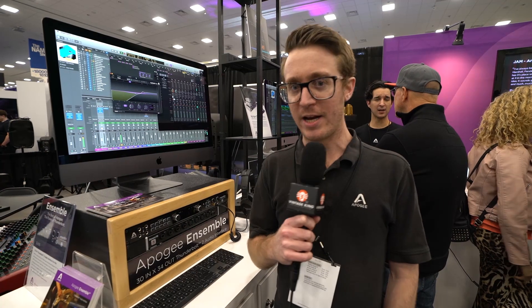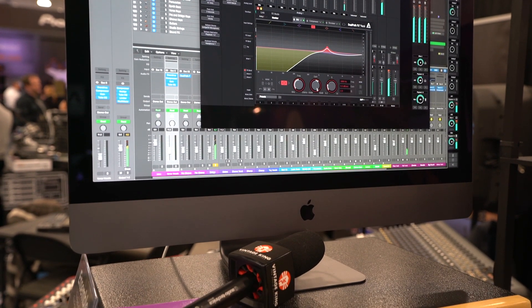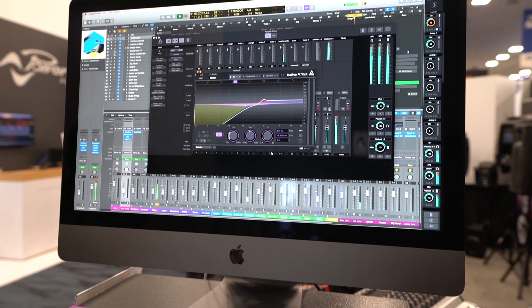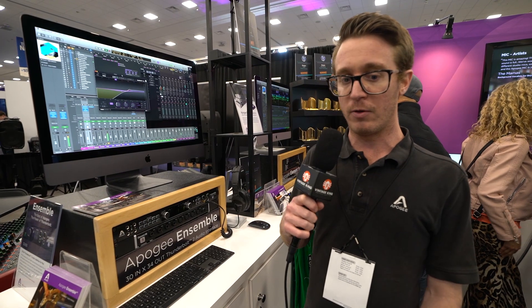Welcome everyone to NAMM 2018. I'm Brad. We're here at the Apogee booth with the Vintage King friends, and we're talking about our new Dual Path FX Rack. It's a plug-in that we have for the Element series and Ensemble Thunderbolt — our Thunderbolt audio interface family.